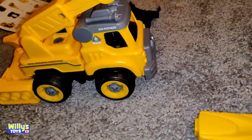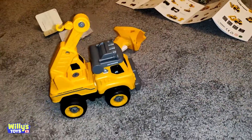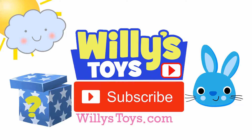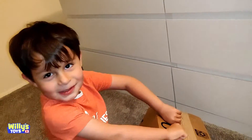Oh look! Look at that! It moves on its own. What do we got right here, Willy? We got a toy in there. We got a toy in there?